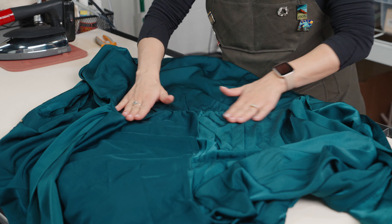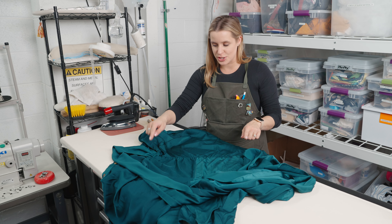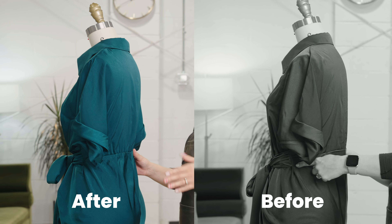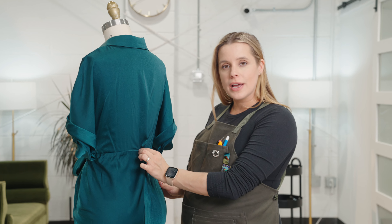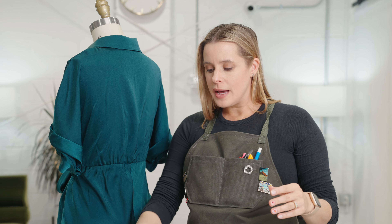We want that stretch and comfort in the dress, and now no matter what direction she ties the ties, she'll still have a nice uniform cinch straight across the back. Let's put it back on the dress form for a sneak peek. Lovely — I love that! Not too tight of course. I'll try this on the customer and see if that's enough, or if she'd like me to shorten the elastic even more to really bring it in.